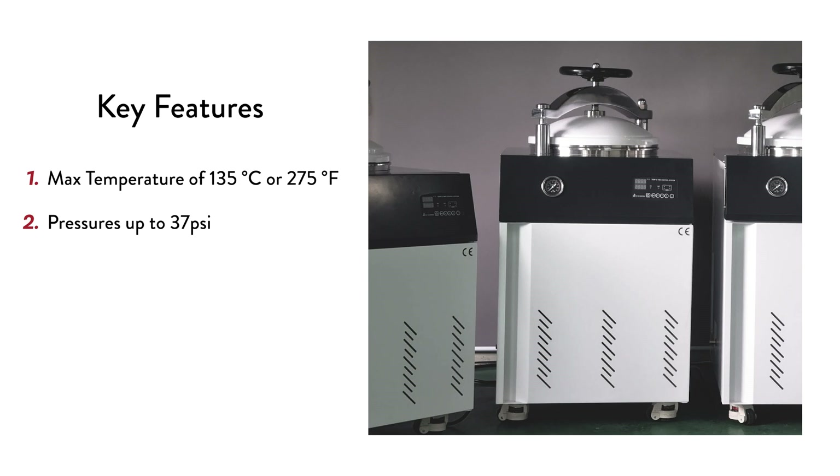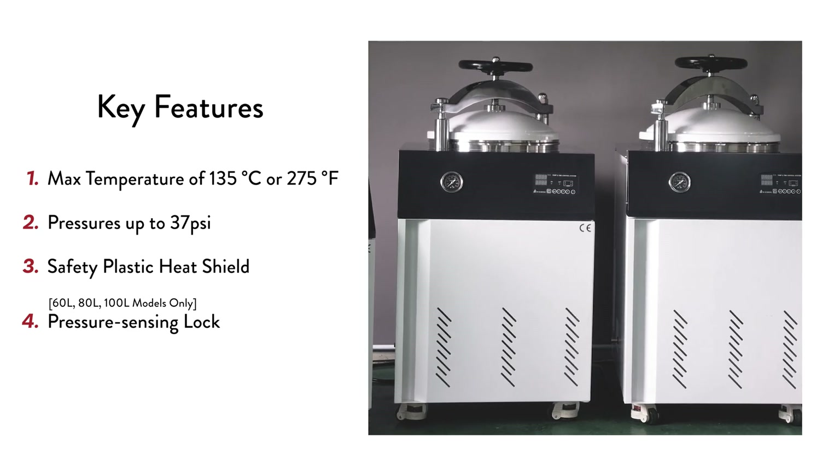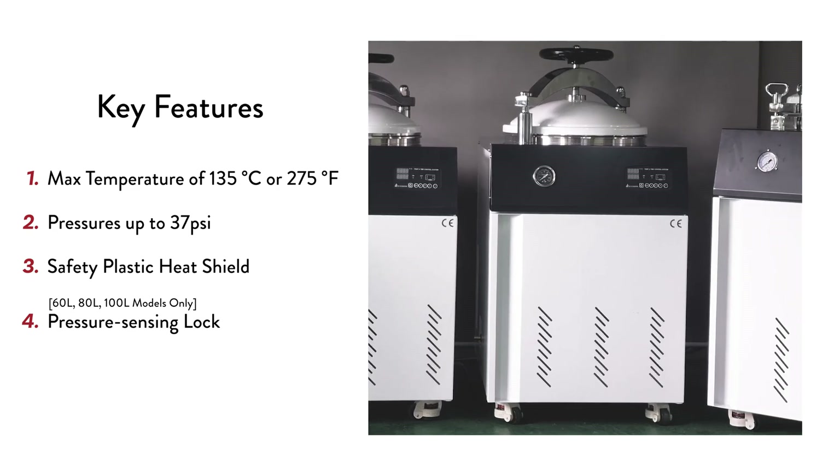When it comes to safety features, all models include a plastic heat shield on the door to prevent burns from the hot metal surface. The 60, 80, and 100 liter variations also have a pressure sensing lock, which automatically keeps the door closed as long as the chamber is pressurized.